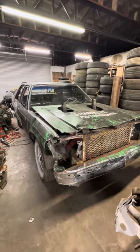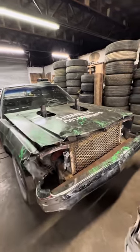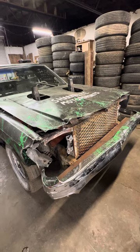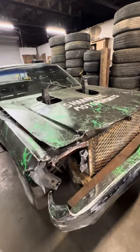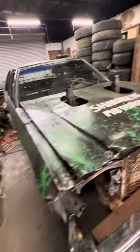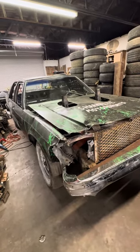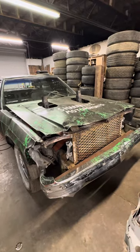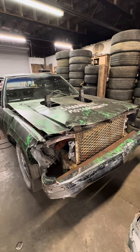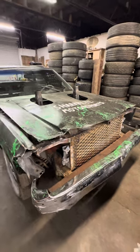All said and done, this 1985 box Vic held up pretty good. It helps to have a quarter-inch thick radiator support and a bumper on a bumper. This car was an 11-day build. I know some guys would say they could do better in 11 days and you probably could, but this car went out there, performed like it should have, and put on a good show. Can't really ask too much more for it.